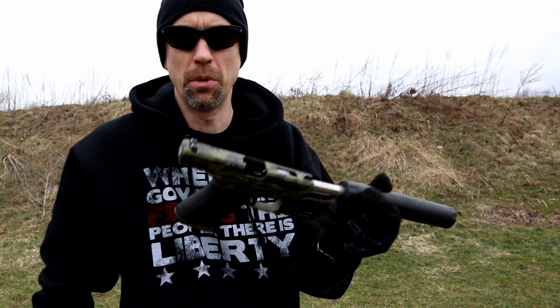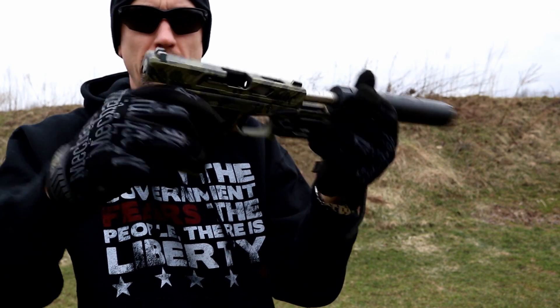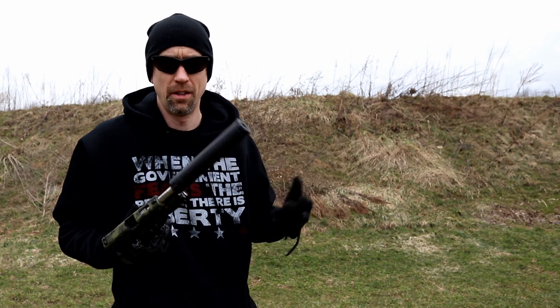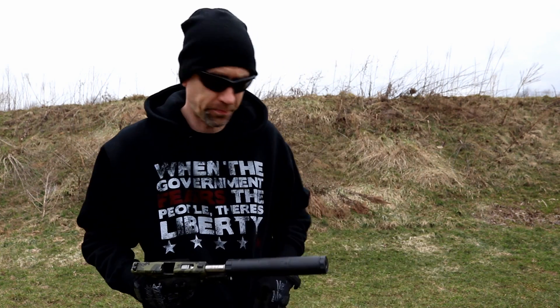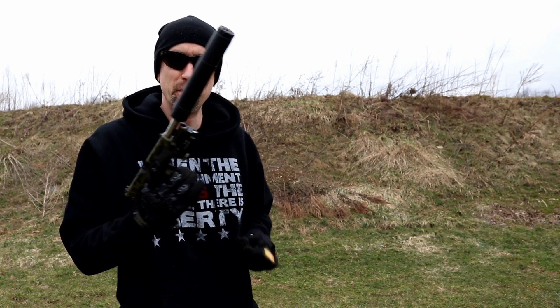Technically, you never want to do this while it's actually on a firearm because you don't want to risk there being something in the barrel and a round coming out and blowing the end of your hand off. Obviously here we were unloaded, nothing was in it, and on video I might be taking a couple of shortcuts. Anyway, do as I say, not as I do — trained YouTube professional.